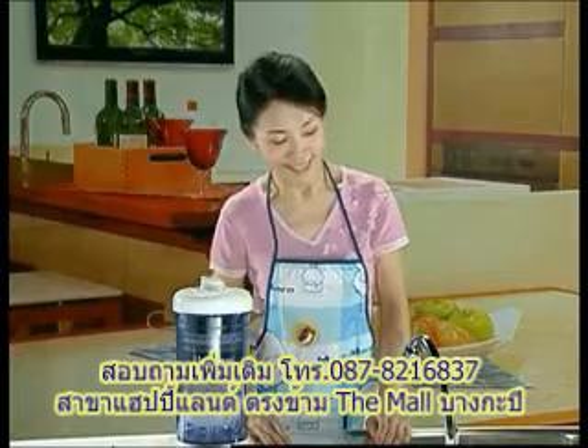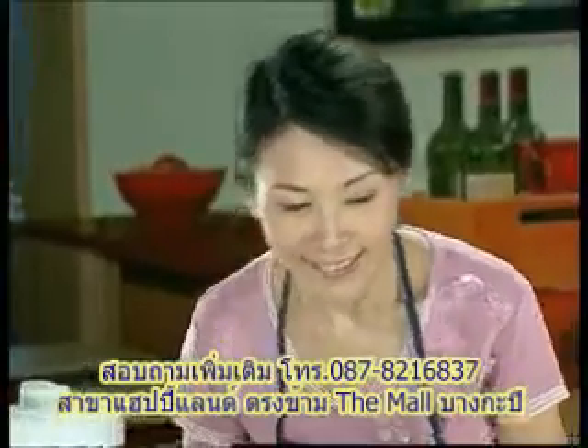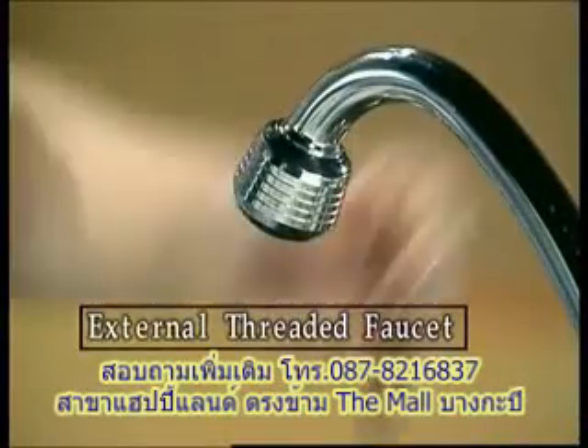First, check the tap in your house. We will now demonstrate the installation for an external threaded faucet.